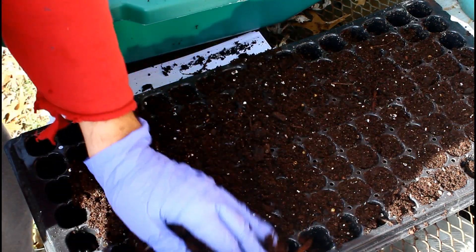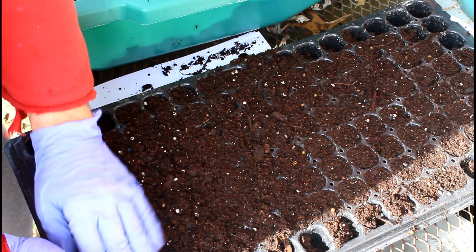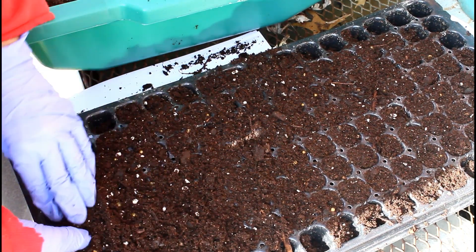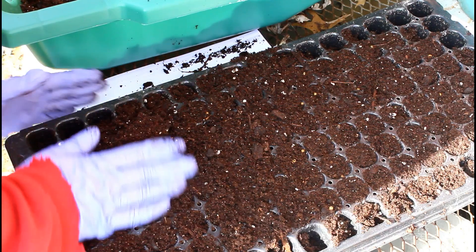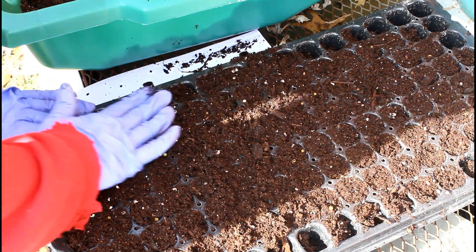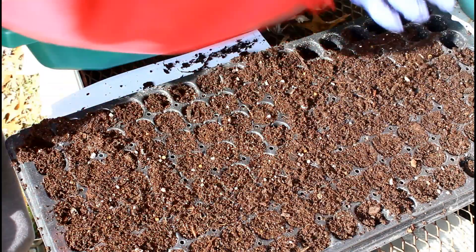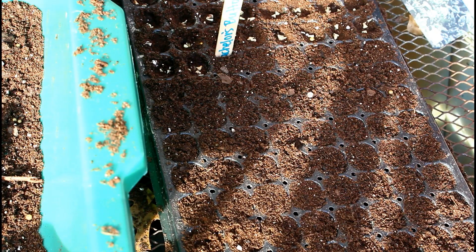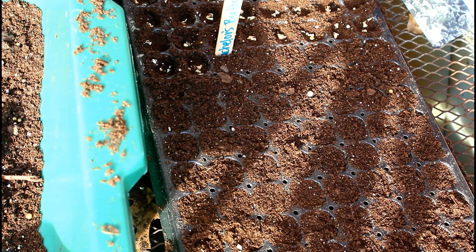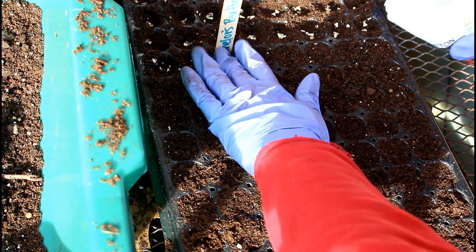If you haven't seen the first video yet in this series of how I made my winter sowing tunnel, be sure to go and watch that one so you know exactly what I'm talking about. In general, the winter sowing method usually uses milk jugs or two-liter bottles as a kind of mini greenhouse to start seeds in the spring without grow lights. As my garden has gotten bigger, it's not really realistic to use winter sowing jugs anymore, so I've adapted the method to use a low tunnel and seed trays.